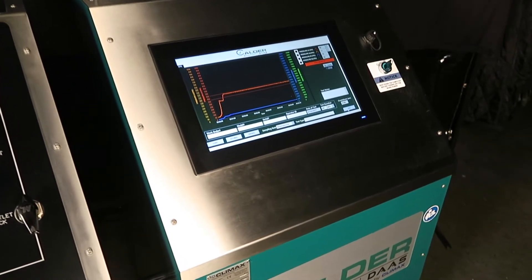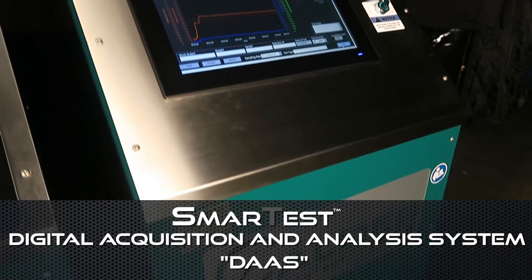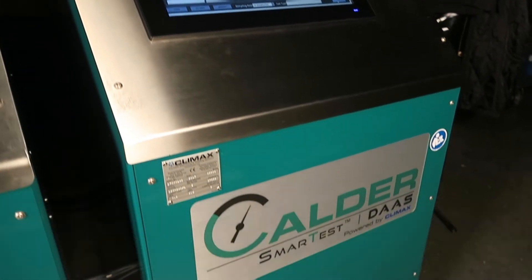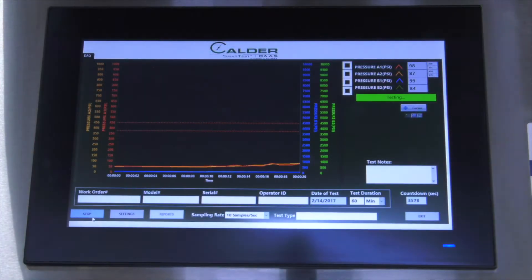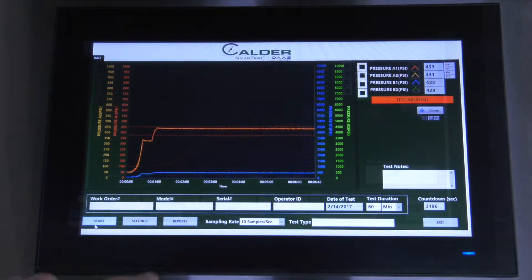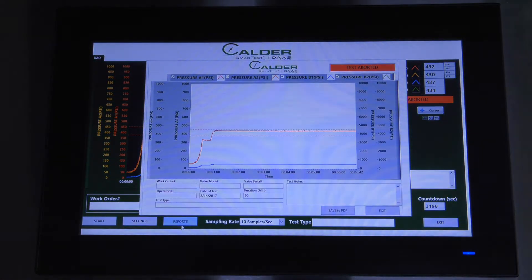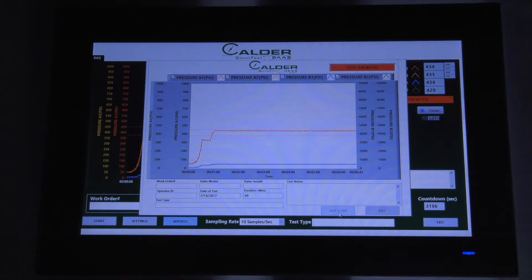For digital recording and storage of test results, add a Calder SmartTest data acquisition and analysis system. The rugged IP64 splash-proof enclosure and industrial-grade electronics allow operators to quickly produce reports for every valve test. With the touch of a button, the reports are saved and shared via email using the built-in Wi-Fi.